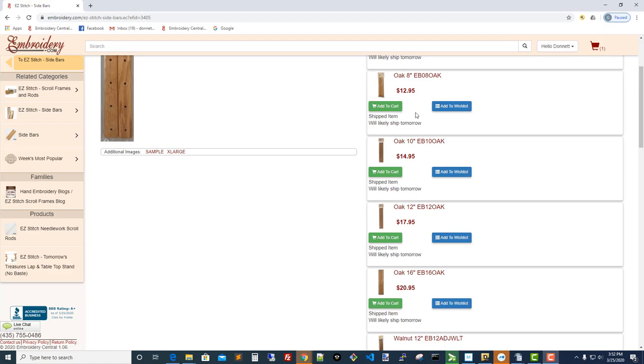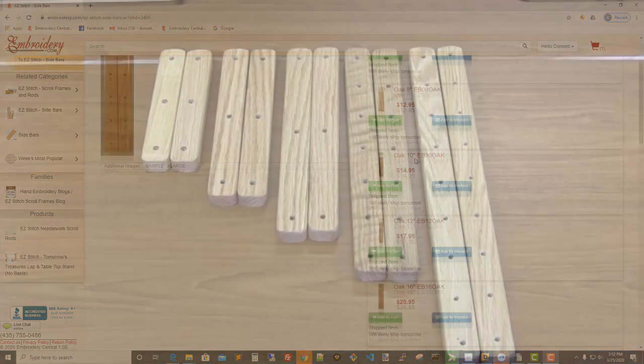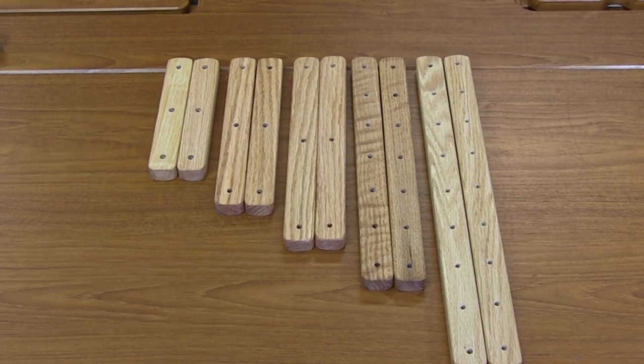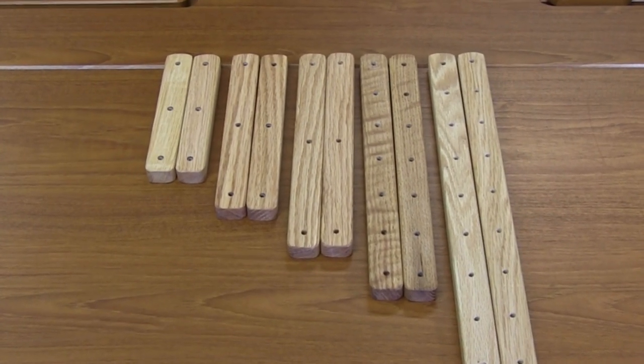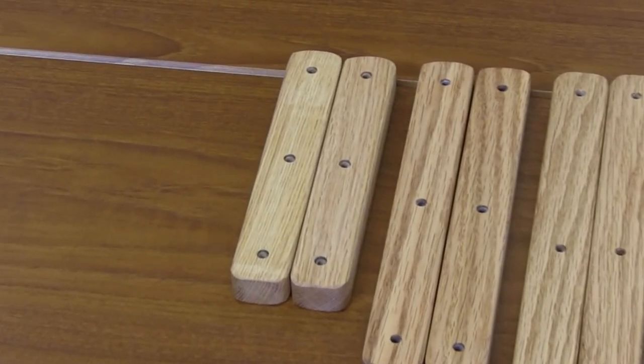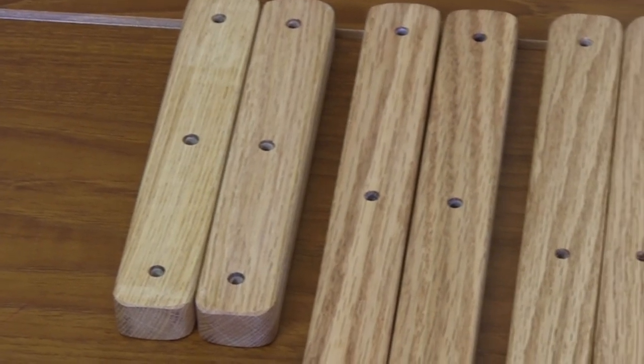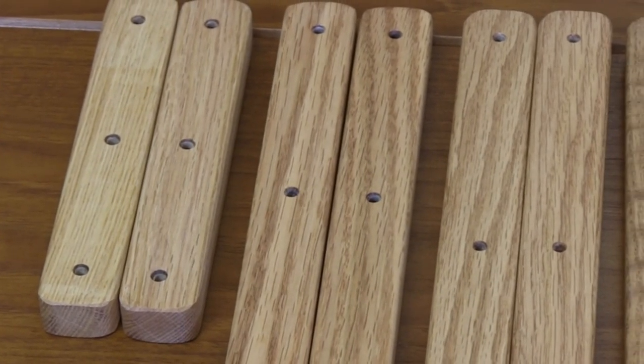Let's talk about the sidebars. There are five different sizes: 6, 8, 10, 12, and 16. The three smallest have three holes — top, middle, and bottom. That size refers to the distance from hole to hole, not the distance of the sidebar itself. So the six inches is from hole to hole.